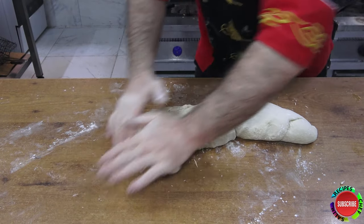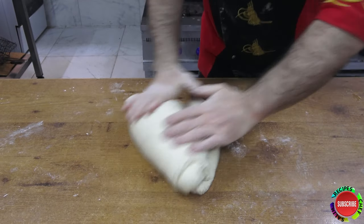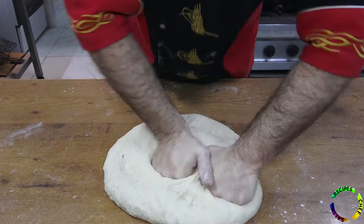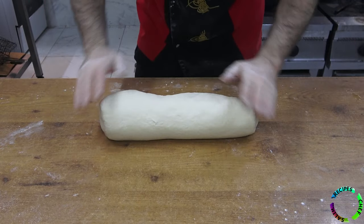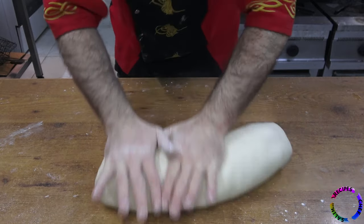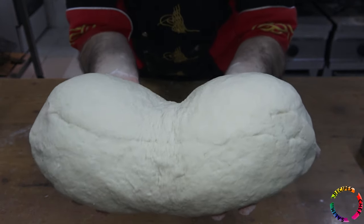Here I am talking to my beloved wife — the last ingredient we need to add is our love to the food. Our dough is smooth like a baby — you can hold it in your arms and love it.